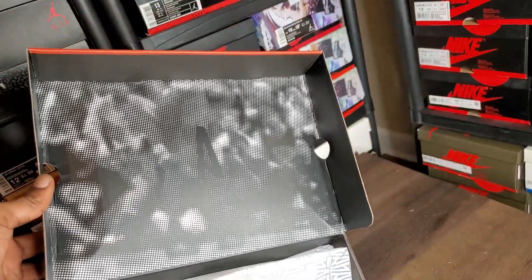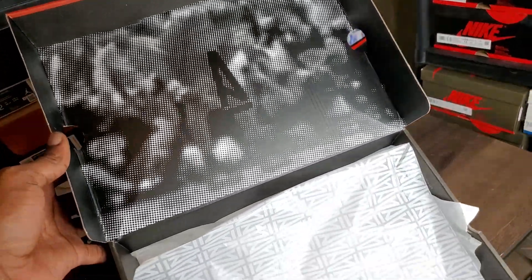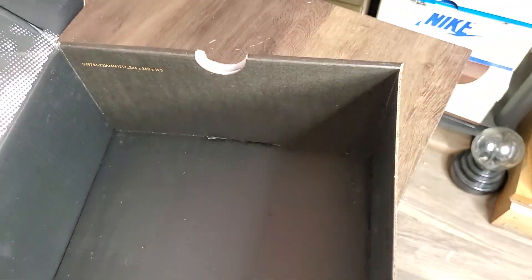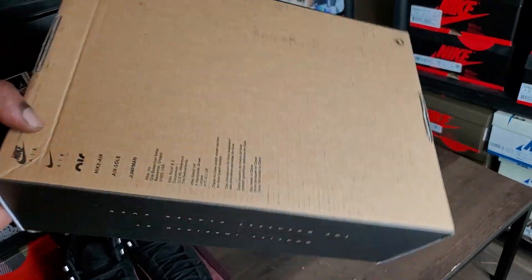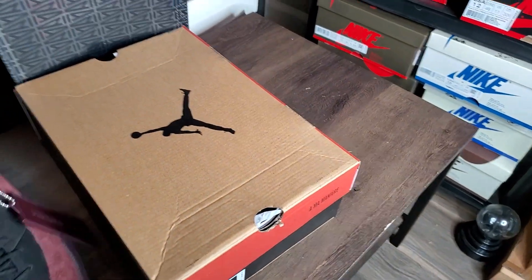Inside the box you got the little amaranth logo thing right there — look like some people in the background, like a football game or hockey game or something. Got your little paper with the A all over it, and then you got your white paper. No yum yum sticker, no stamp, no quality control sticker — that's it for the box. No swoosh on the bottom, no craziness.